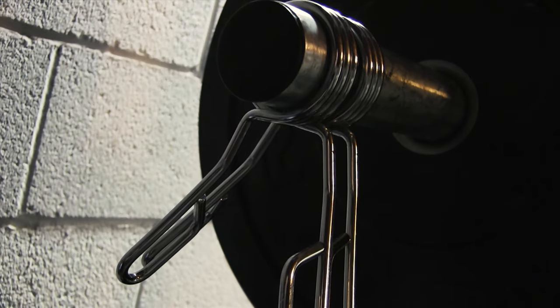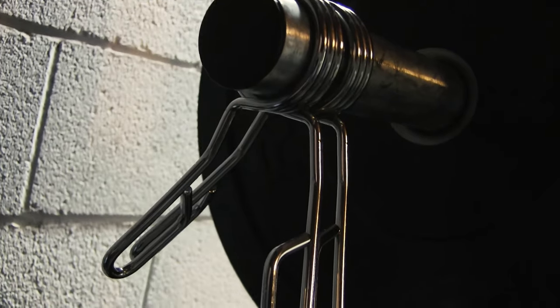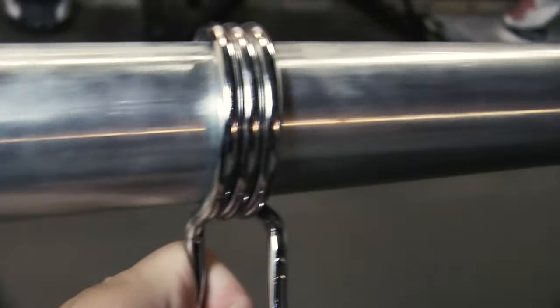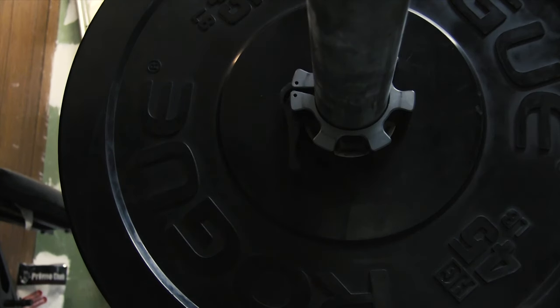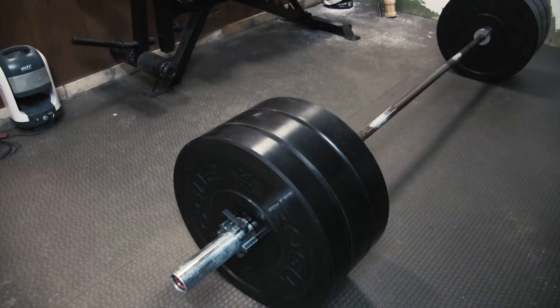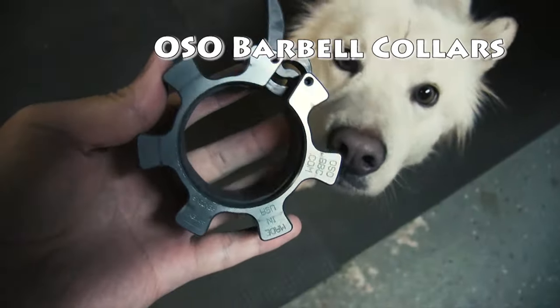If you purchase a barbell from Rogue Fitness, a pair of silver spring collars is generally included. The problem is that the bars you buy from Rogue are too nice to be scraping spring collars over. Now I don't mind my bar having a bit of character — it should look like it's being lifted — but unnecessary scuffage is bogus, and that's why I regret not purchasing the OSO barbell collars when I got my Ohio bar.